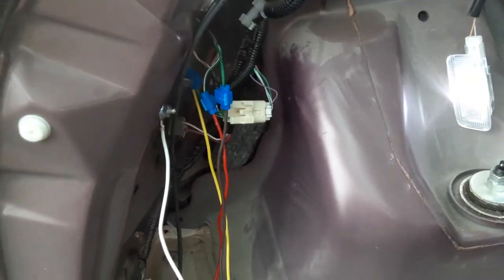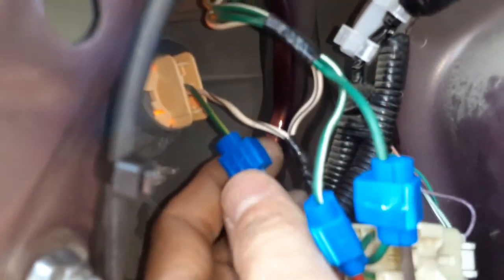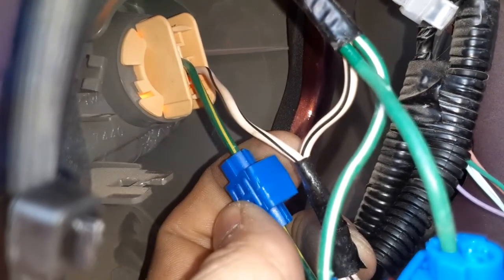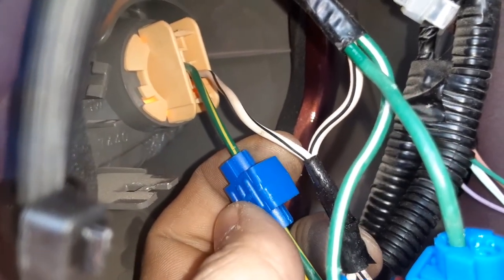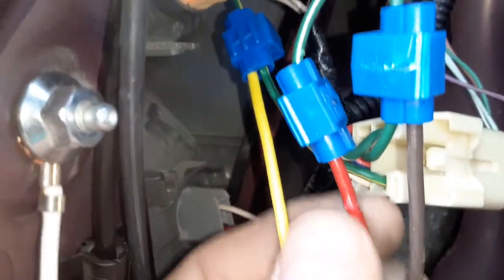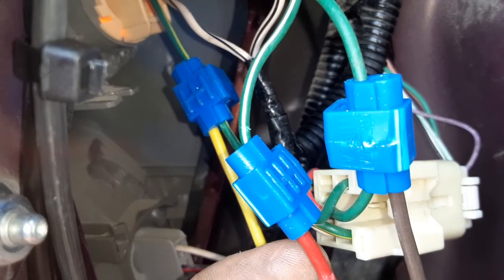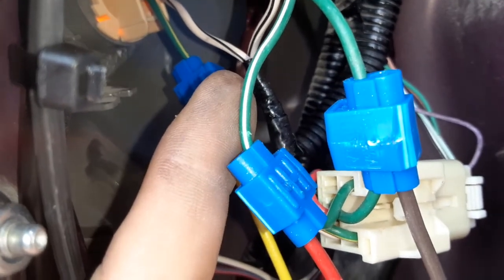I didn't want to risk getting something with the wrong connections. For the blinker, which is right here, you want the yellow wire to go to the green wire with the yellow stripe. I'll put all these in the video description. For the red wire, which is the brake, that goes to the green wire with the white stripe.